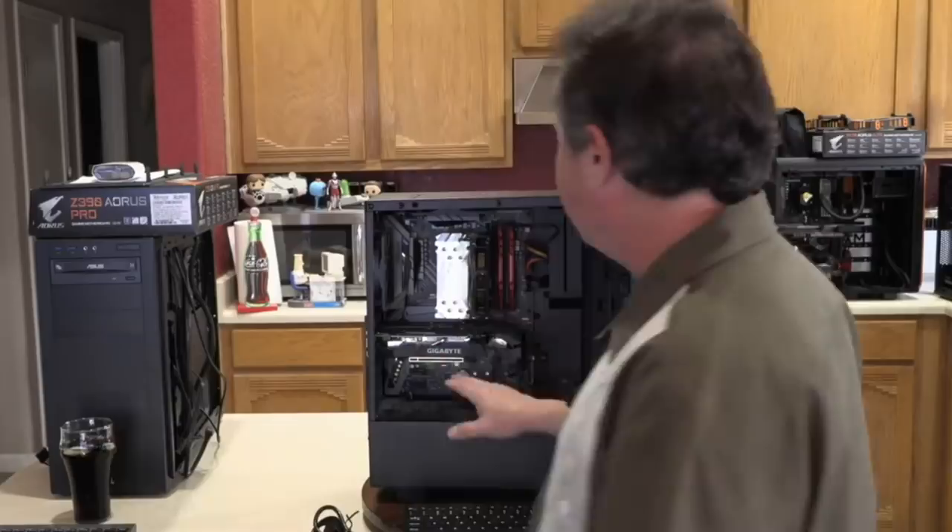Shelby from Maryland sent in a computer built for gaming that blue screens whenever a game is started. It's barely been used for an hour total, and several repair shops couldn't figure out the issue. I agreed to take a look at it, and Shelby mailed it in — it's right here behind me.